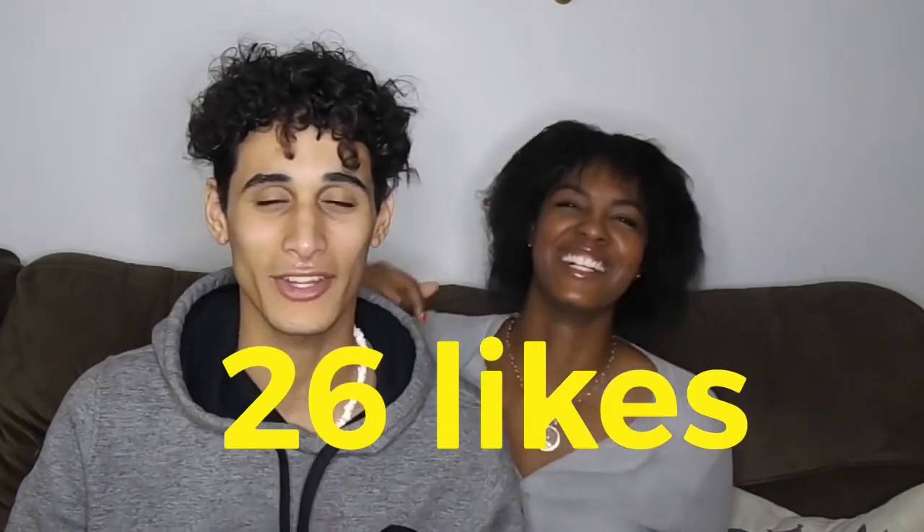We have 58 subscribers. The most likes we've gotten on a video was 26, and the most views are 107. I'm calling a state of emergency. We have 58 subscribers and yet only 26 likes on one video. So you have one of two options: you could either like every video like you're supposed to as a loyal servant, or you could unsubscribe. But of course, we want you to stay. And that is our state of emergency. Thank you.